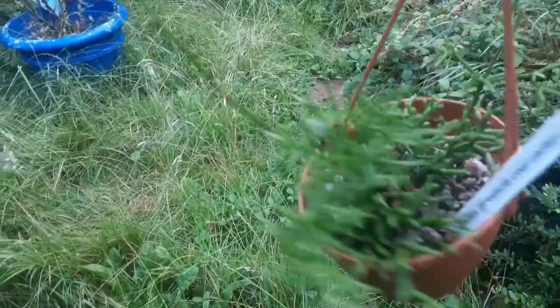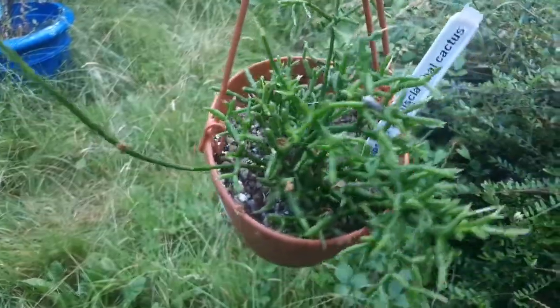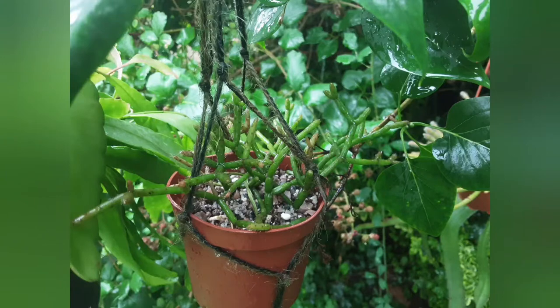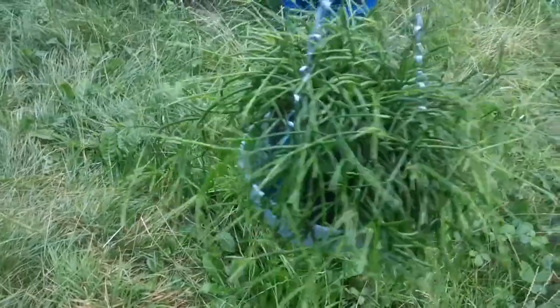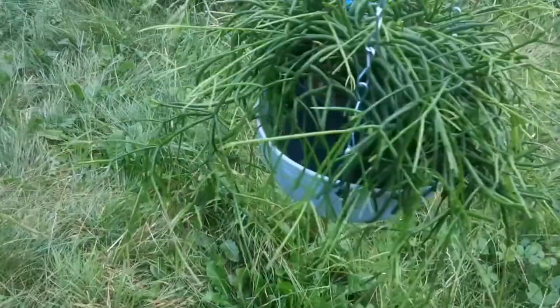That one and the next one both featured in the video I made about fighting mealybugs, and as you can see they are both doing really nicely — they recovered quite well. Onto the next one: I don't have the name, I think it might be something like 'Gasufa' — if you know what it is, let me know in the comments below. It has grown massively and it's just huge and lovely.